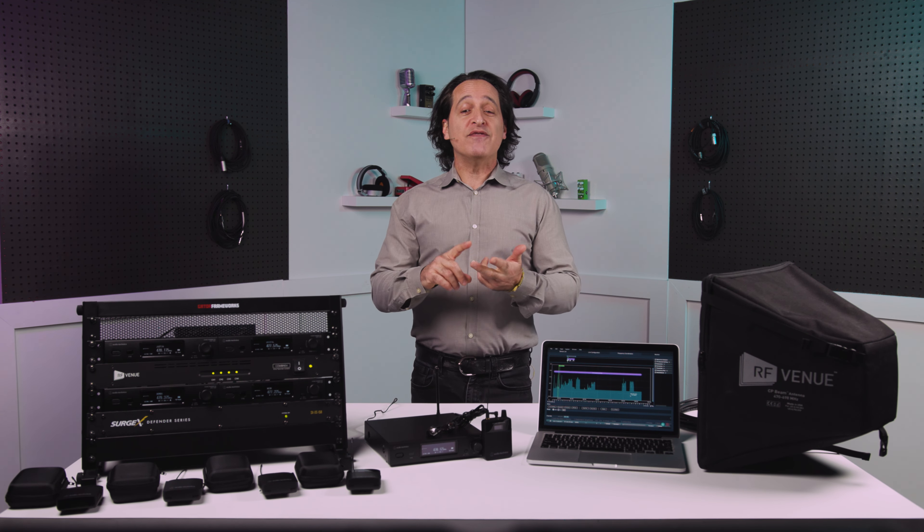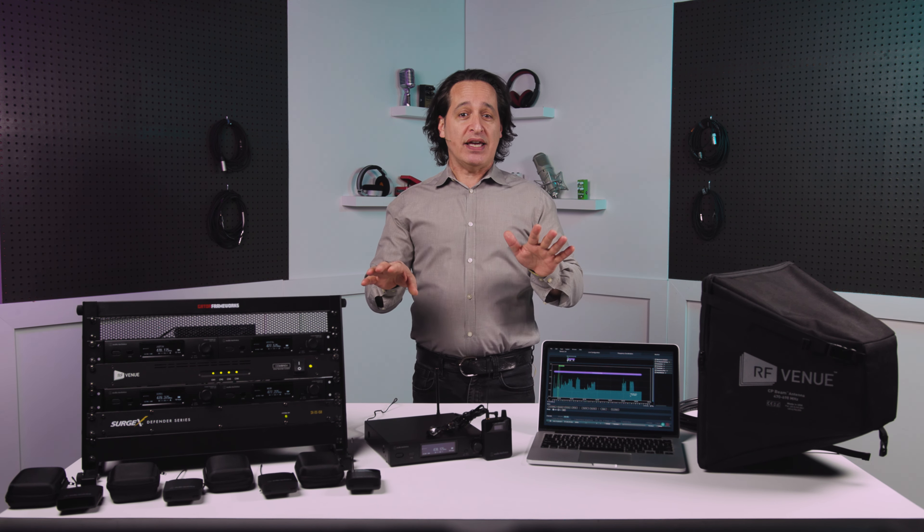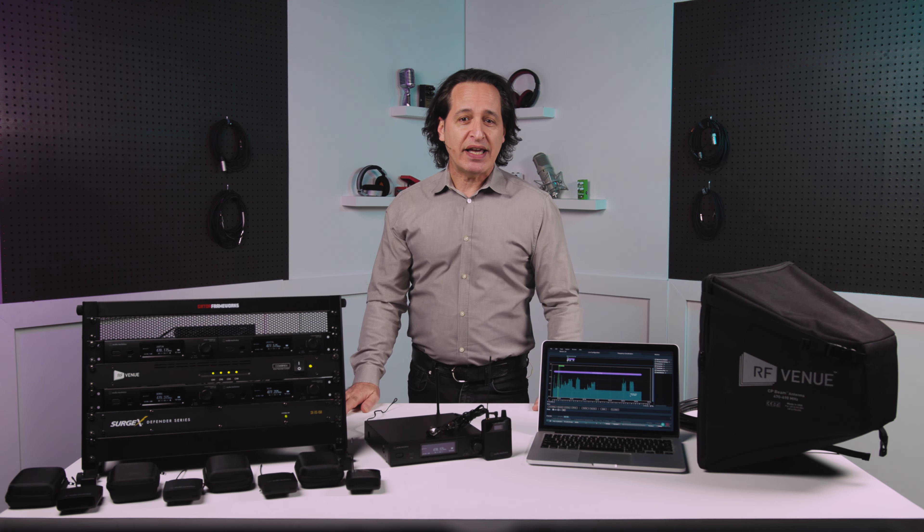It's easy to use, it sounds great, it's very competitively priced. It will literally work anywhere you take it, and I'll tell you what I mean about that here in just a second, and it's easily scalable for bigger situations.